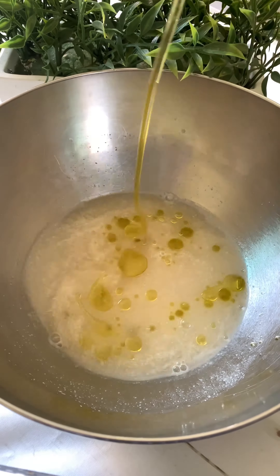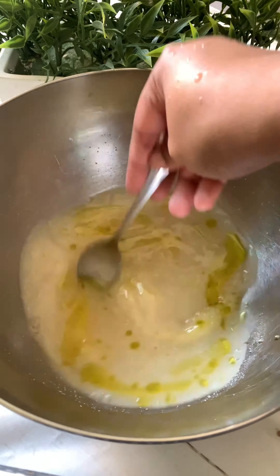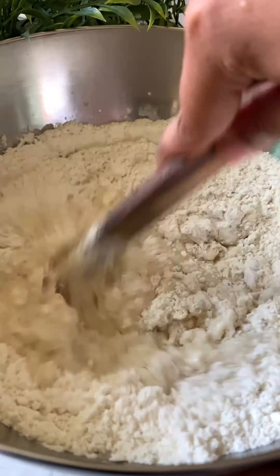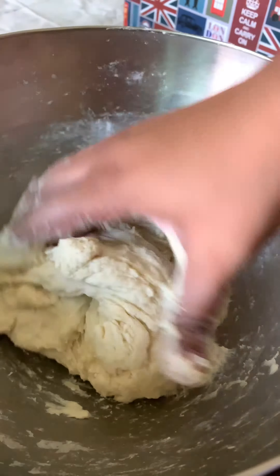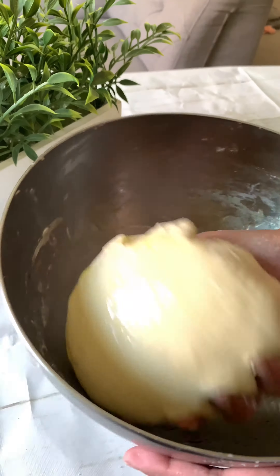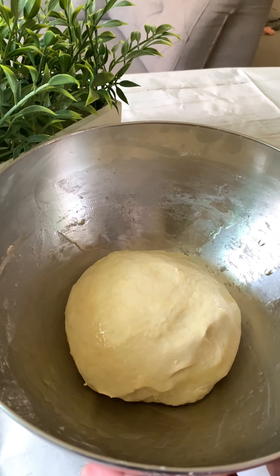Once that happens, add in some oil, a pinch of salt, and 2 cups of all-purpose flour. Mix this with a spatula until it's just combined, then start kneading it by hand until it forms a smooth dough. Place it back into the bowl, coat it with a layer of oil, and leave it to ferment for at least 2 hours or until it doubles in size.